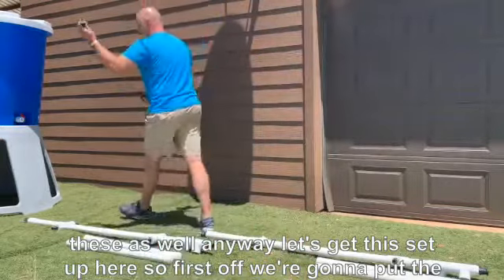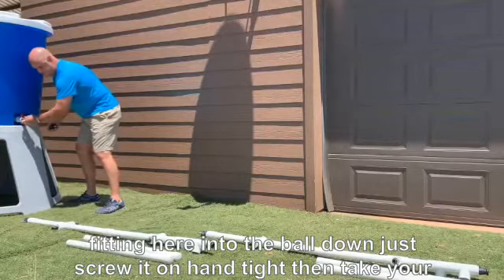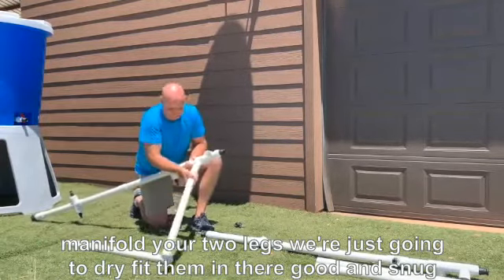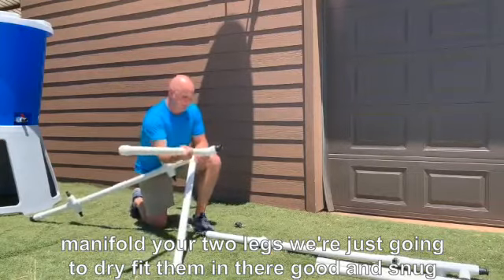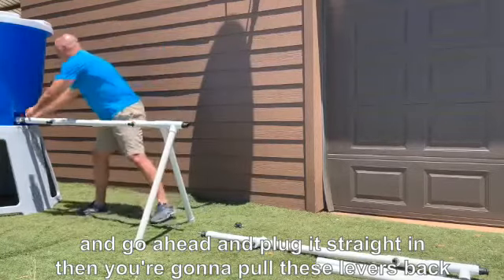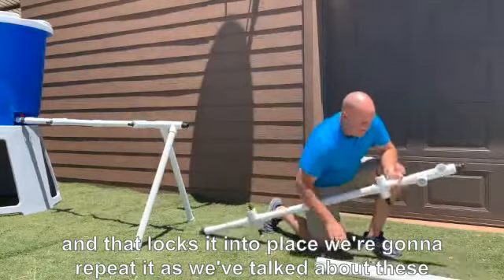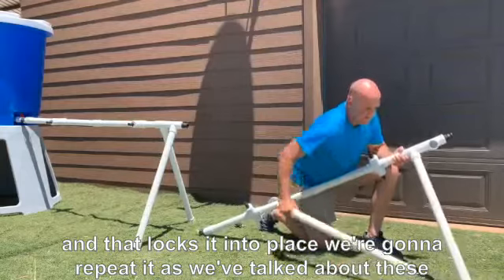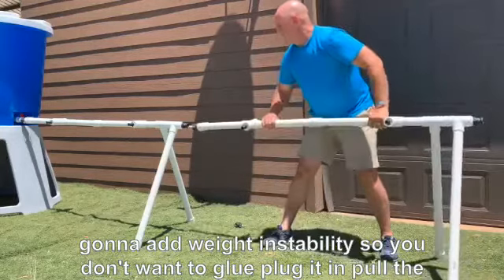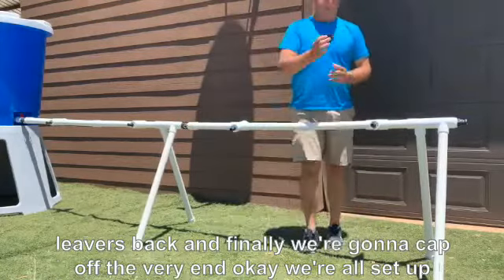First, put the fitting into the ball valve and screw it on hand tight. Then take your manifold and your two legs — just dry fit them in and get them good and snug. Plug it straight in, then pull the levers back to lock it into place. Repeat the process for additional manifolds. As we discussed, the legs will fill up with water, adding weight and stability, so you don't want to glue them. Finally, cap off the very end.